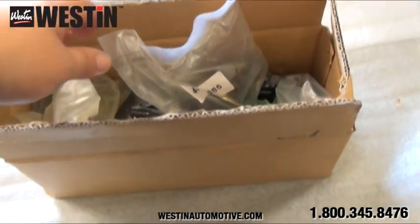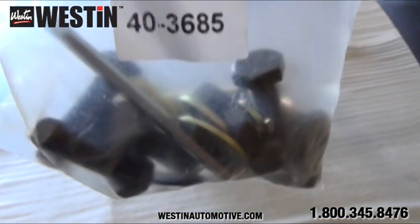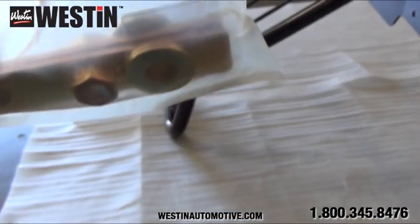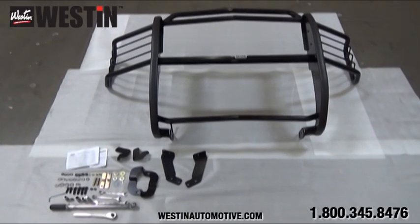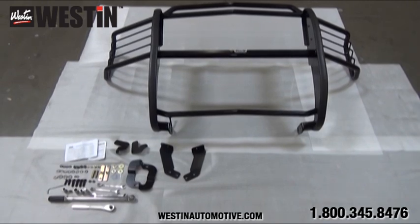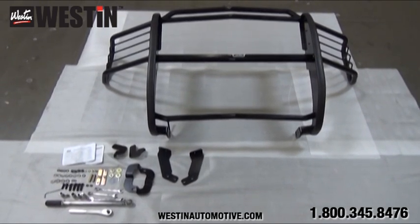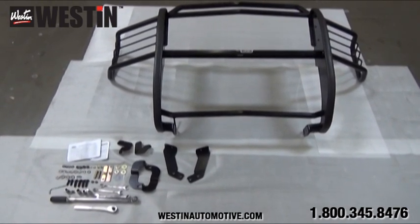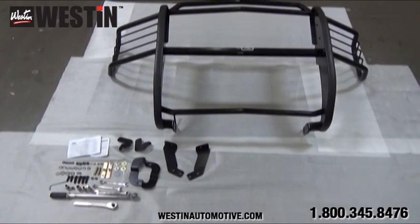Once you get that box opened up, you will notice that your hardware, along with your install sheet, and all of your brackets are individually wrapped in a thick poly bag. Again, all of this is to ensure that your product arrives completely undamaged. And here are all the tools you will need to complete installation, as well as all the contents of your hardware and bracket kit laid out. Please refer to your install sheet to make sure that everything listed is present and free from damage.